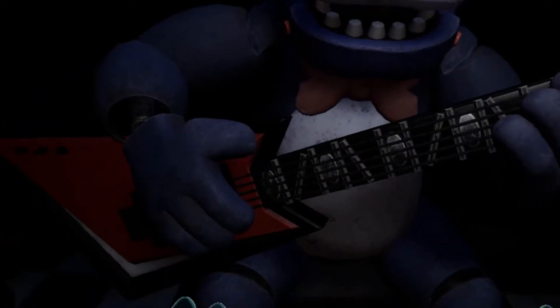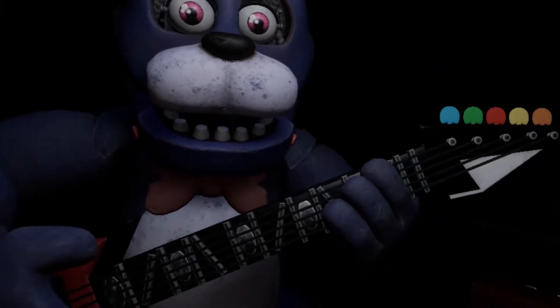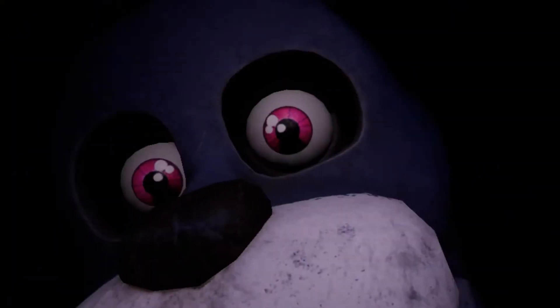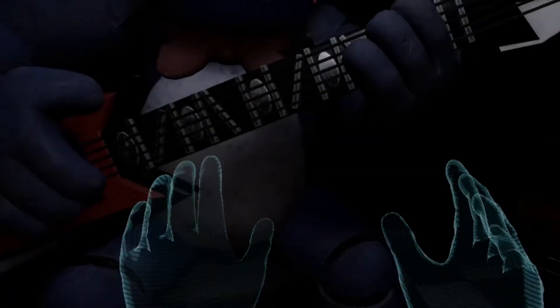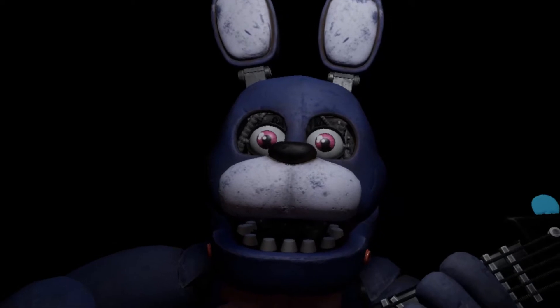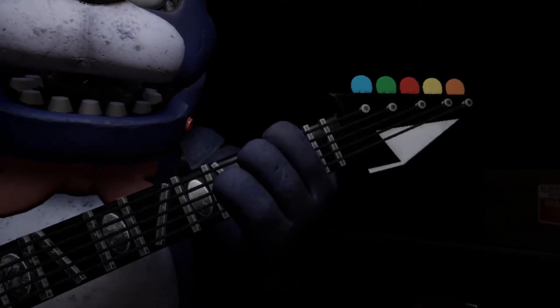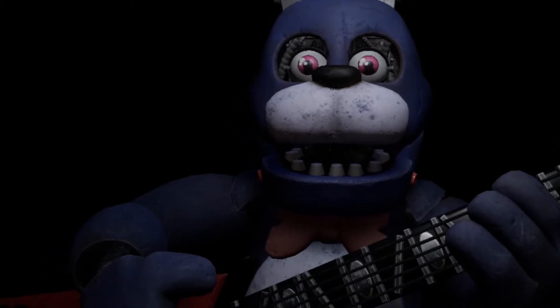Welcome back to Parts and Service. Oh no, it looks like Bonnie's guitar is out of tune and must be recalibrated. First, we must access his harmonization module, located inside his secondary throat pipe.